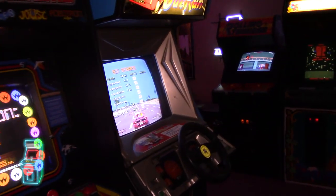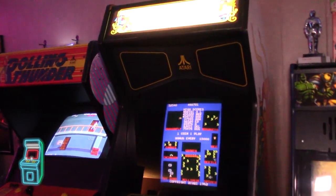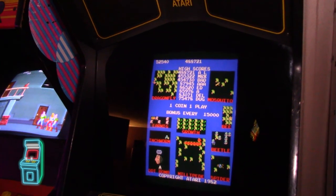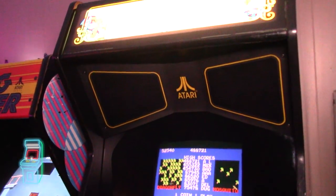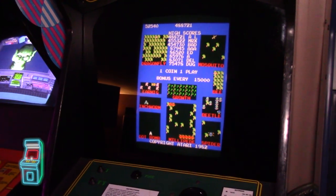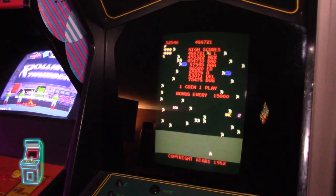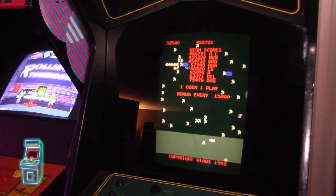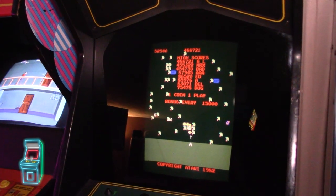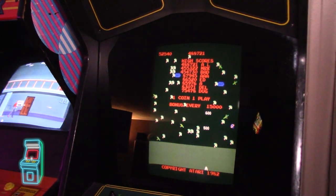Hey everybody, welcome to another episode of Delusionals Arcade. In this episode we're going to focus on the Millipede once again. We're going to button it up and see if we can cap this Matsushita monitor. Mine worked right out of the box with matching serial numbers. It works really good right now, but it is a little blurry because the focus knob doesn't get sharp enough. We're going to cap this monitor so the caps are all new and see if we can make it razor sharp.